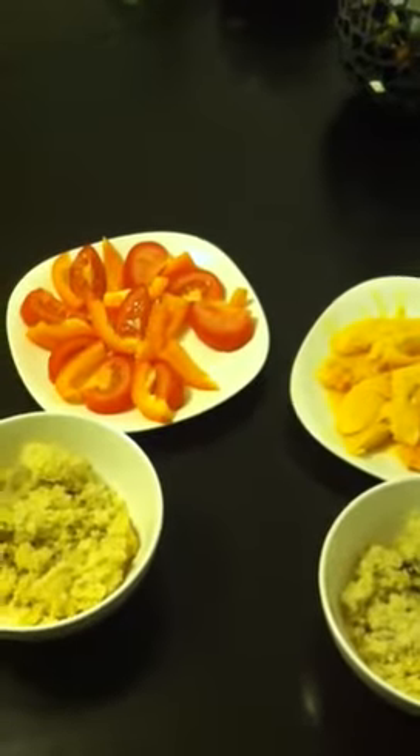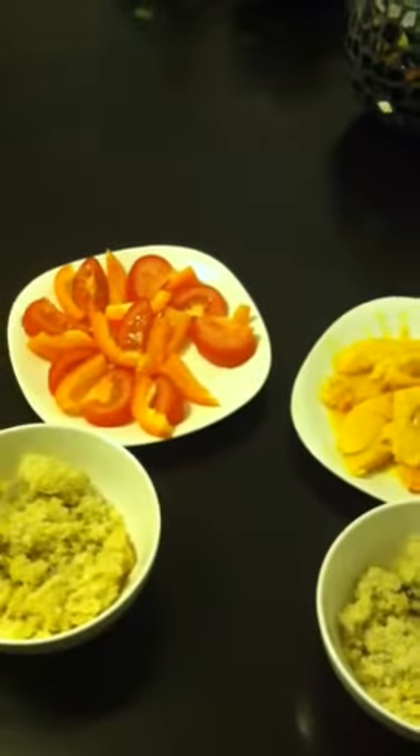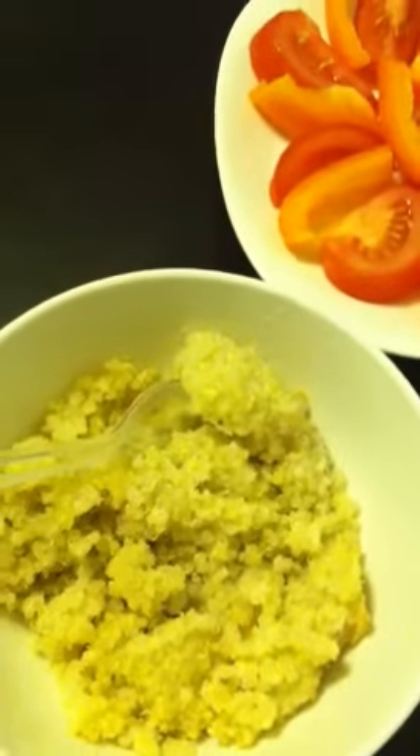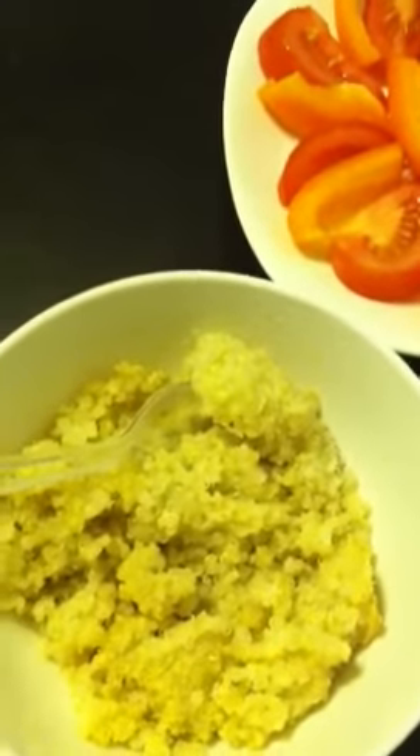Assalamu alaikum, Ramadan Mubarak. This is the second suhur, just for a different idea. This is quinoa. I made it ahead of time and just heated it up, and it has just some salt and some olive oil in it.